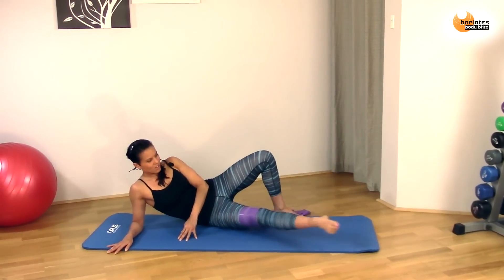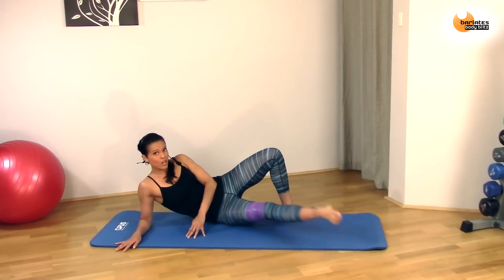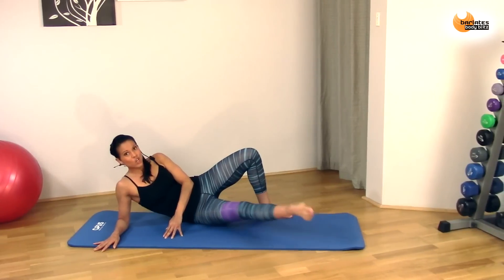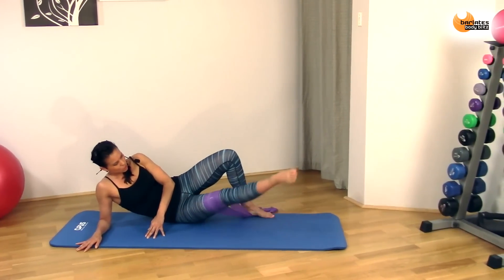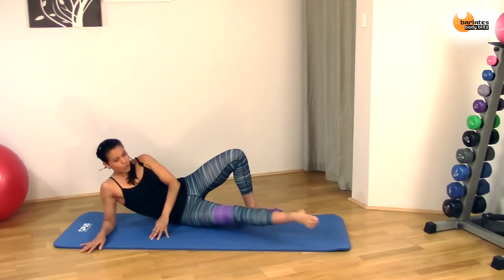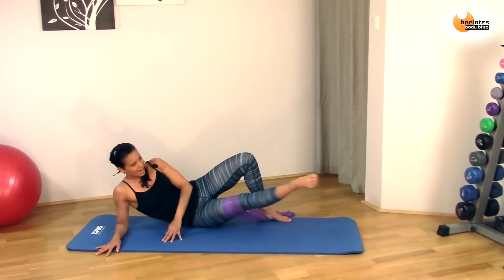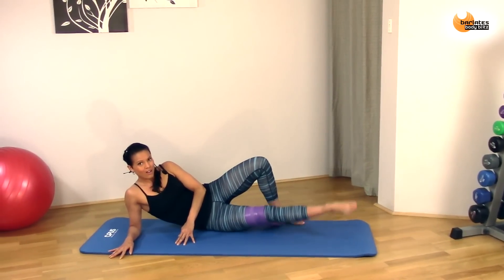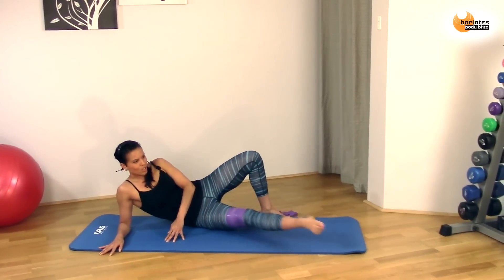And reverse it. So really starting to burn now. Keep that leg up — don't start grazing the mat, that shows you've started dropping the leg. Keep it up and circle. Hold your tummies in to support your core and support your back. Eight, seven, six, five, four, three, two, one.